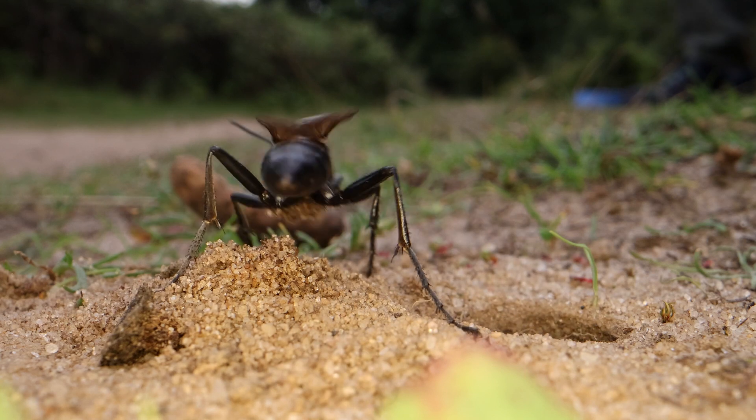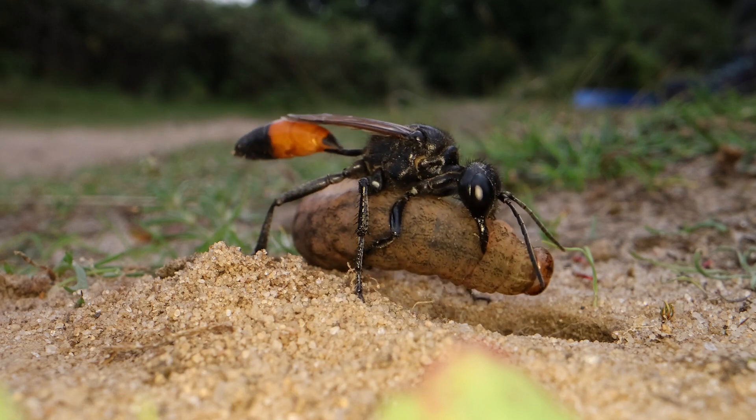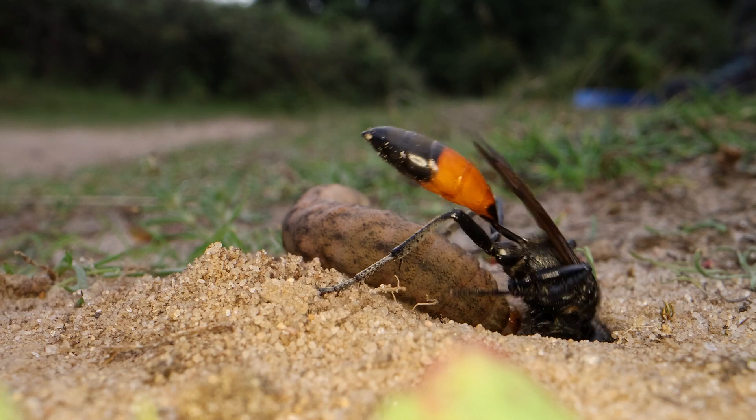Just a couple more scoops of sand to get out of the way. And then she picks up the caterpillar and drags it to the burrow in order to pull it underground.